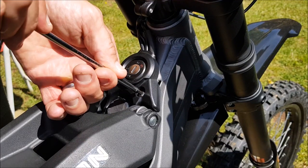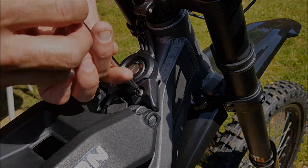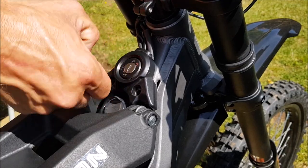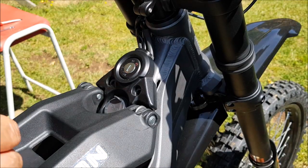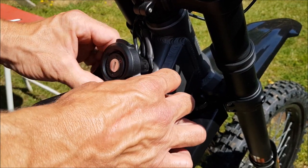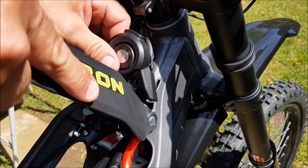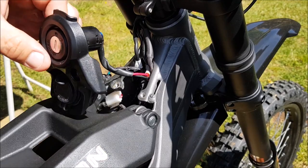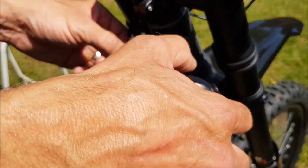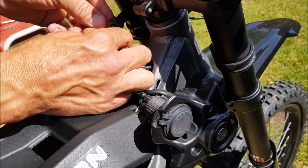Next, allen key and undo this. Slowly remove these. Now I've just got to chase the wire back — actually, let's just undo this.